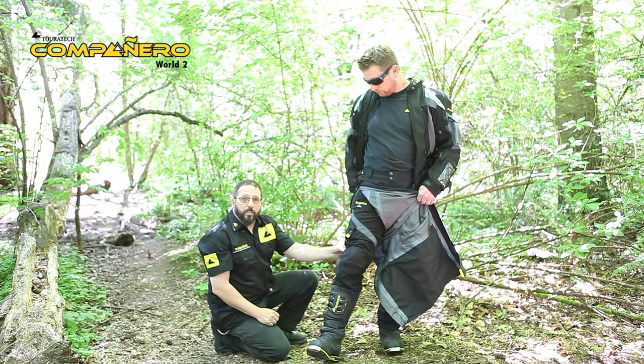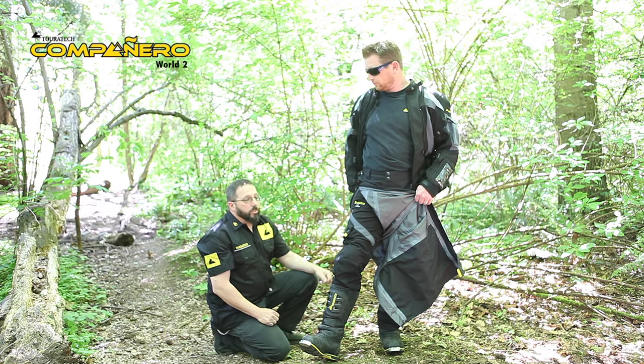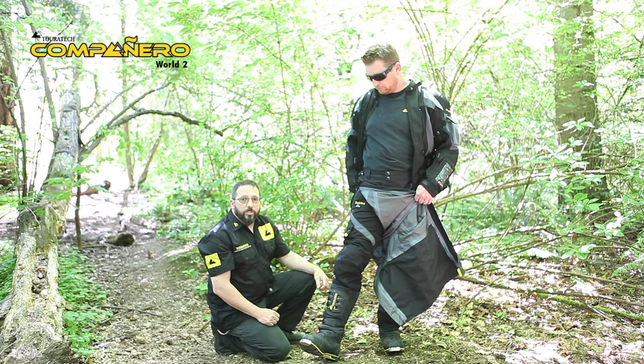So these are the new TourTech Campanero World 2 pants. They're available in black, which we're showing, and also black and yellow — basically you replace all the gray panels with yellow, and those are your new choices.